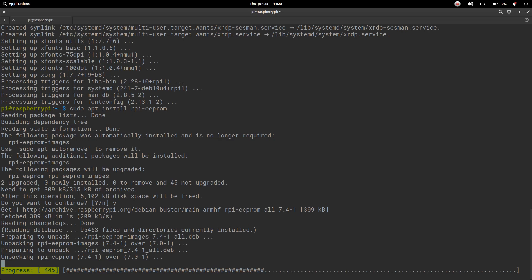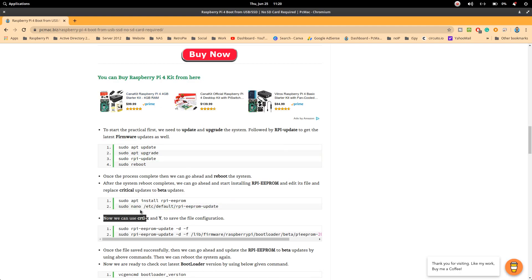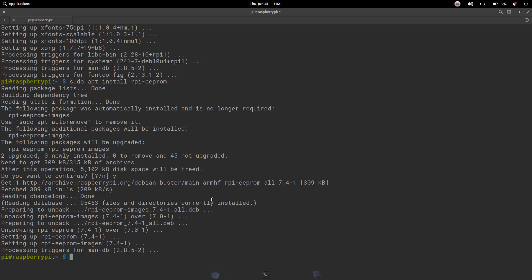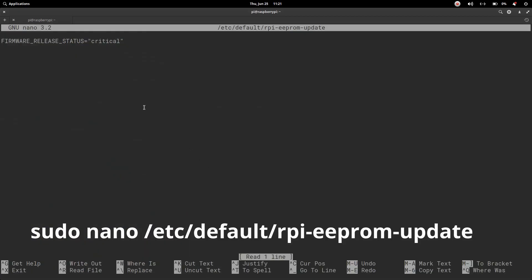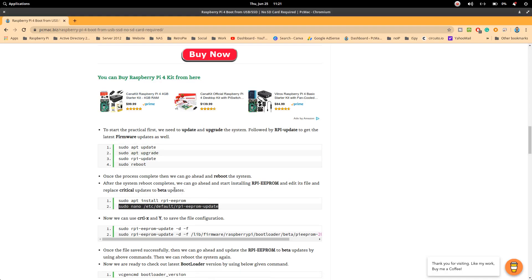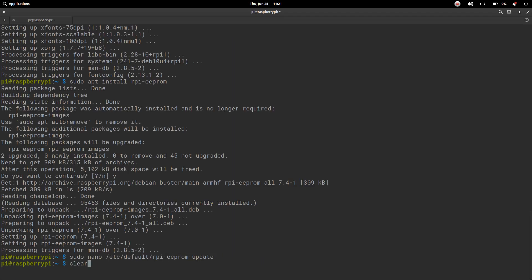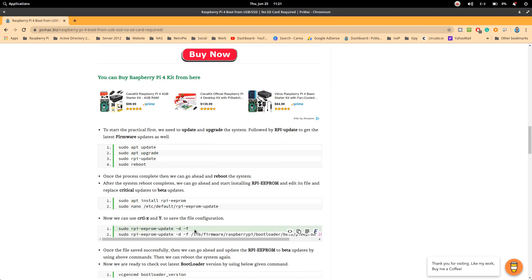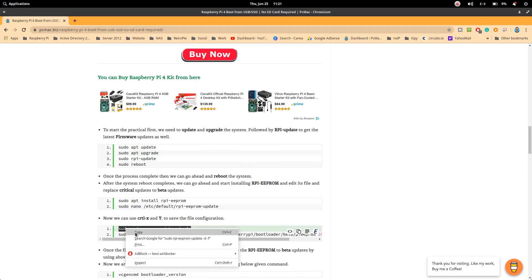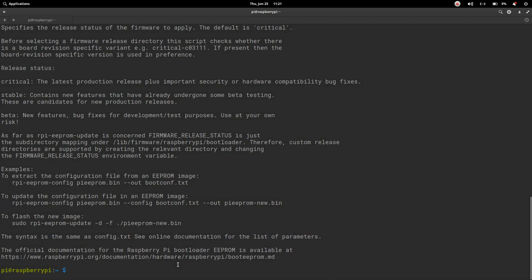Now install rpi-eeprom. Once done, edit the eeprom configuration file — the firmware release status is currently set to critical and we need to change it to beta. Press Ctrl+X, then Y, then Enter to save the file.